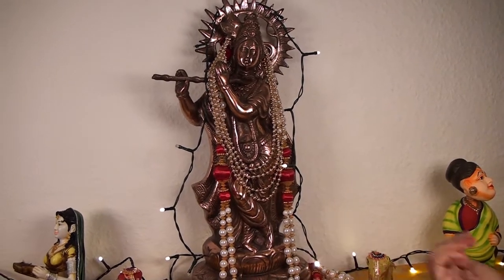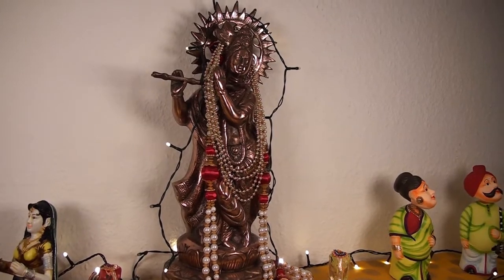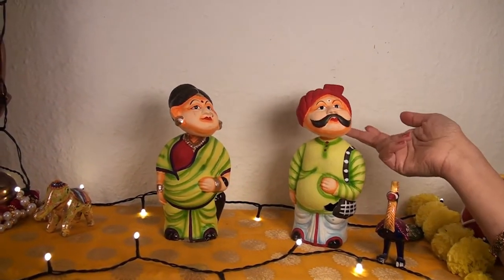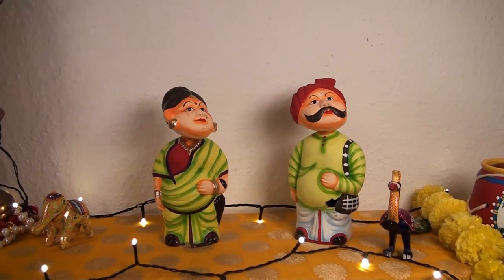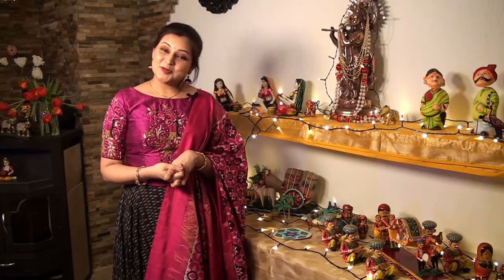As you all know, many Hindu rituals start with worshipping God. Lord Krishna is the God of love, tenderness, and compassion. And here comes a cute Indian couple — hello, how are you? Happy Sankranti! So that was my simple Sankranti decoration — hope you liked it!